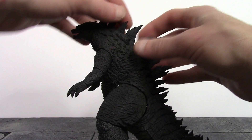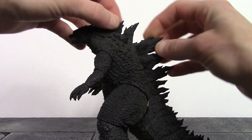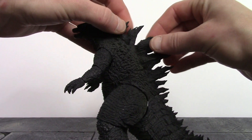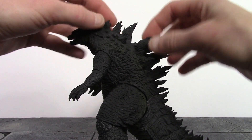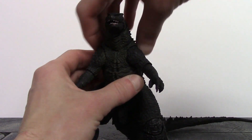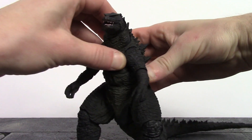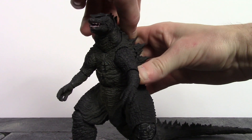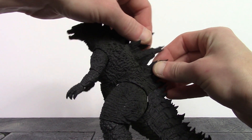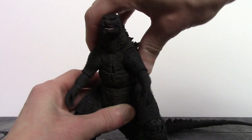We get two points of articulation at the torso — the upper and lower torso — with pretty good movement out of both. The upper torso goes up and down with nice forward and back movement, pivots a little, though we don't get much swivel. I really like how they continued the spine sculpt through the torso joint so it doesn't leave a weird gap. The lower torso doesn't go forward and back much, but we get very nice pivot and swivel from it.